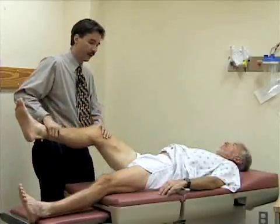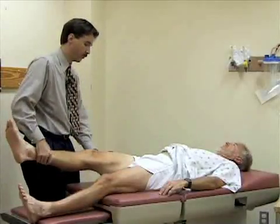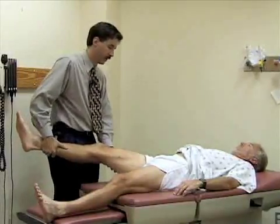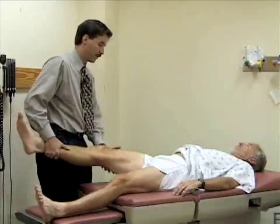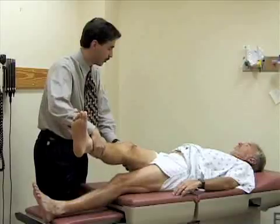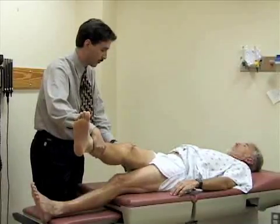I'm going to abduct the leg at the hip, pulling it away from the midline. Then I'm going to adduct the hip and pull it across his body until the pelvis starts to come up off the table. He's just starting to rotate now, so we'll stop there.